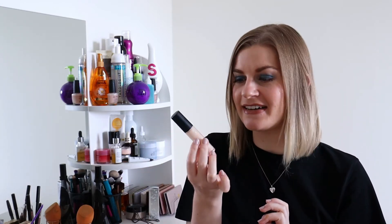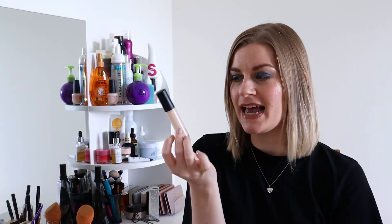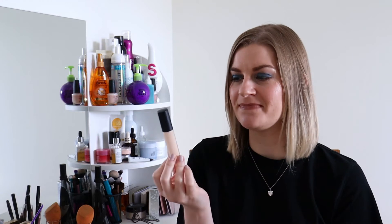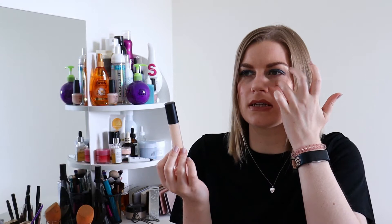I also used my Elf 16 hour camo concealer, and I don't like this one. It's really dry, so you have to work quickly because it's super stubborn and doesn't blend well. It clings to any texture under your eyes and you can really see it. I'm not loving this concealer — you might want to keep an eye out for a declutter video coming very soon.